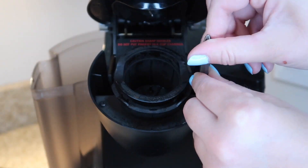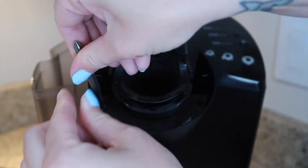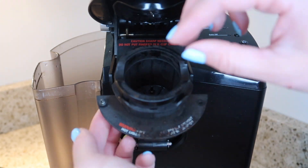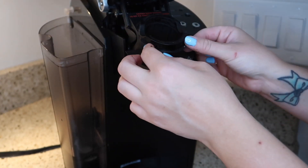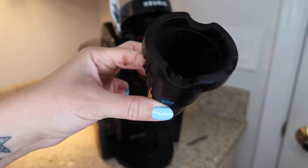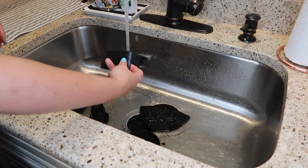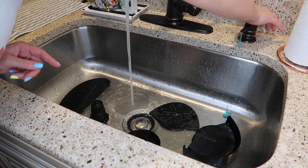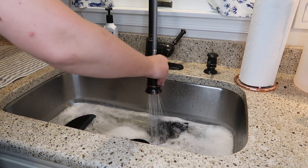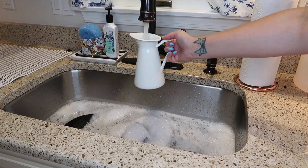After running the vinegar, I'm going to disassemble some parts of my Keurig. I actually didn't even know you could do this for quite some time, and it makes a huge difference with cleaning. I just unscrewed the little screws and pulled out the main coffee cup compartment — this is usually the dirtiest part. Then I put all of these parts and pieces in my sink, fill it up with hot soapy water, and let them soak.